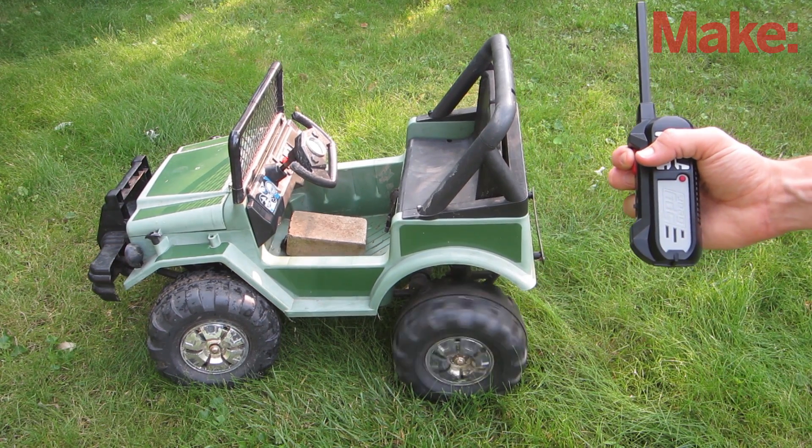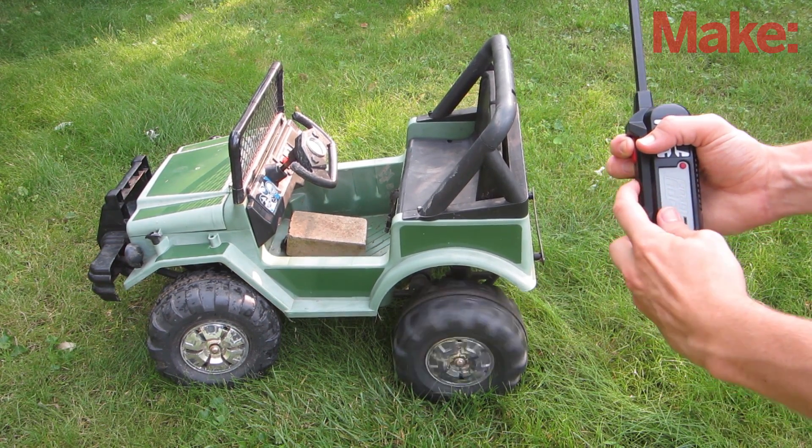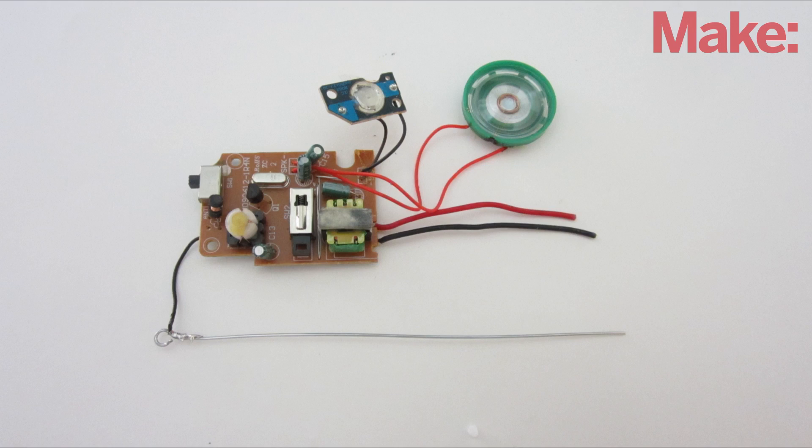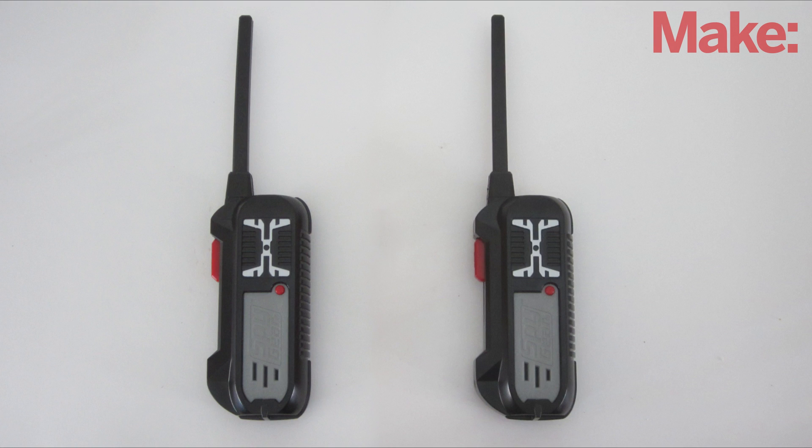This week I'm going to show you how to make a remote kill switch that will let you remotely turn something on and off. The first thing you need is a radio transmitter and receiver. I'm using an old pair of walkie-talkies.